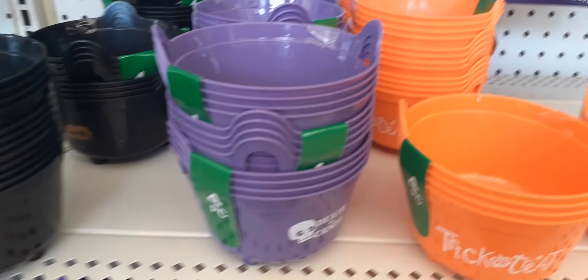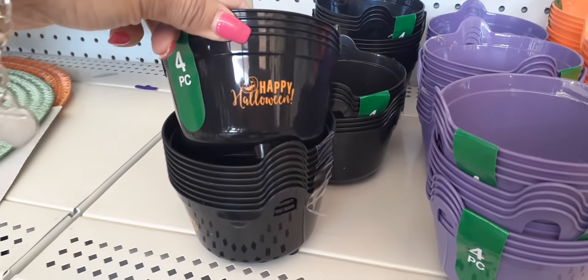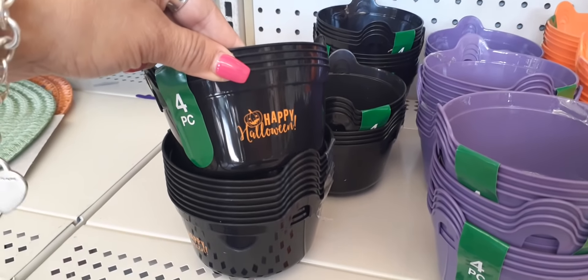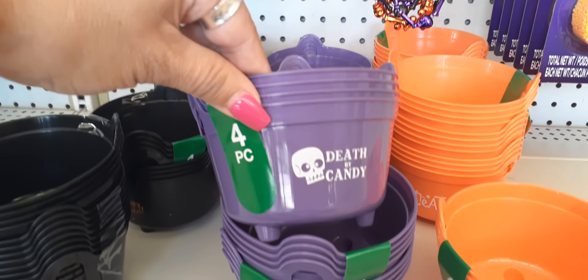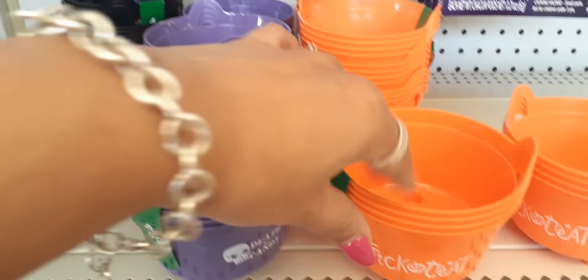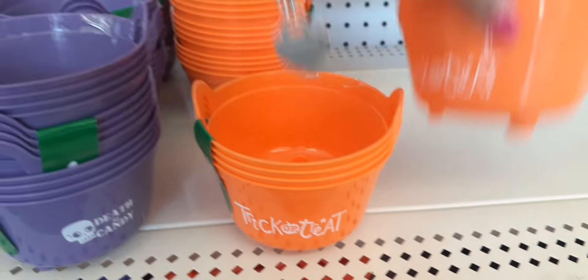You also have these cute little plastic treat dishes. In black, it says 'Happy Halloween' in orange, and you get four for a dollar — 25 cents each. Then purple, 'Death by Candy,' and then my favorite — the orange trick-or-treat. So that's adorable as well.